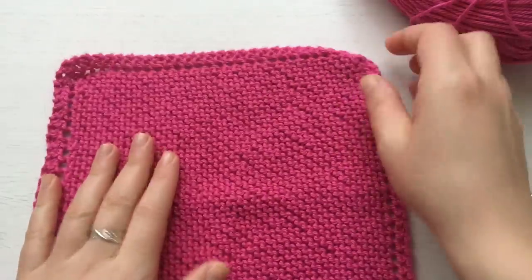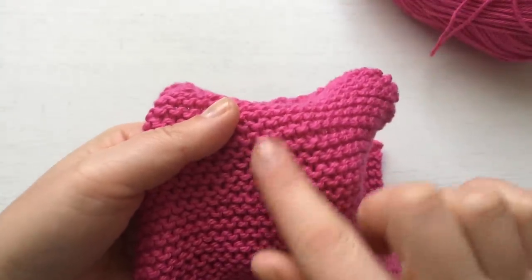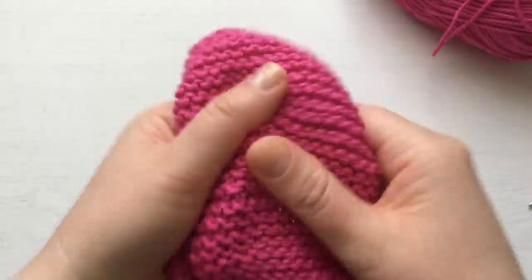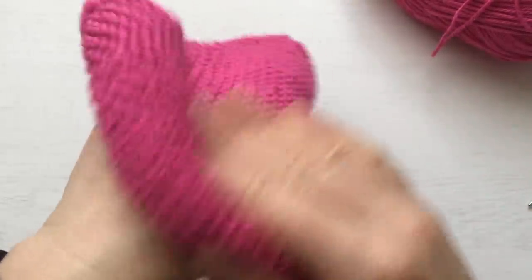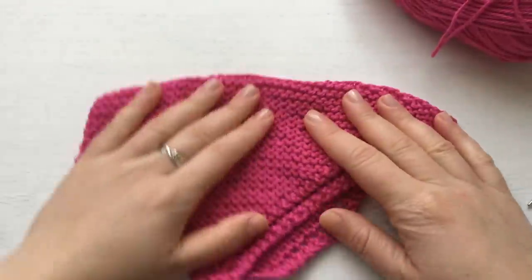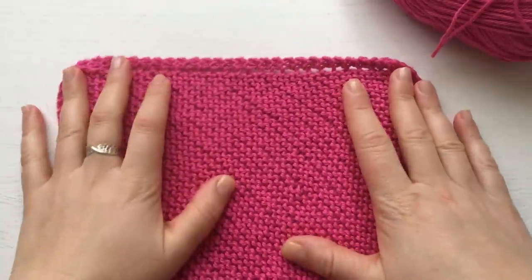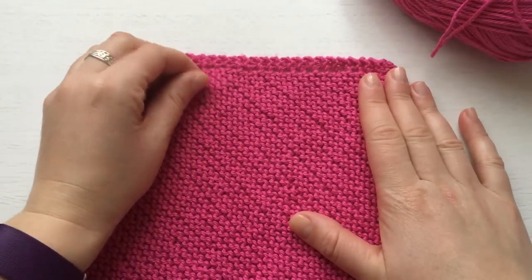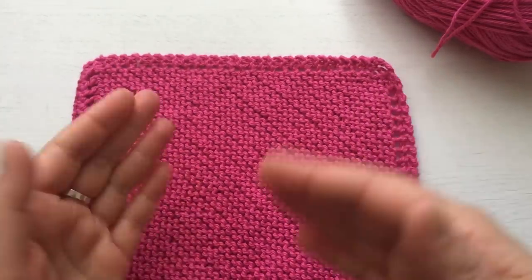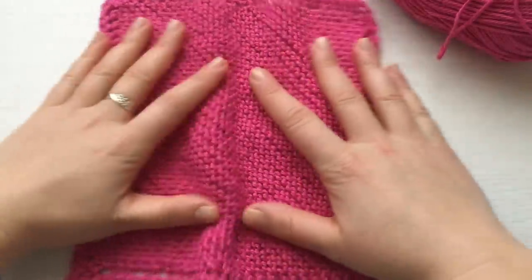It looks the same on both sides. I use garter stitch because the bumps are good for exfoliating. You can use it to wash your body, wash dishes, or clean surfaces. You do have to make it out of cotton, or at least 50% cotton and 50% acrylic. I do not recommend wool because when you put it in the washing machine it's just going to shrink.